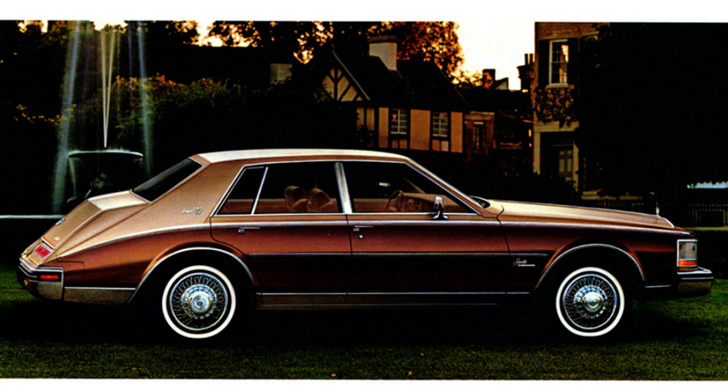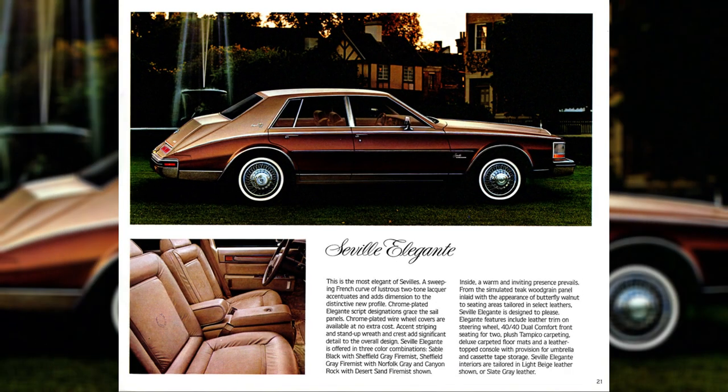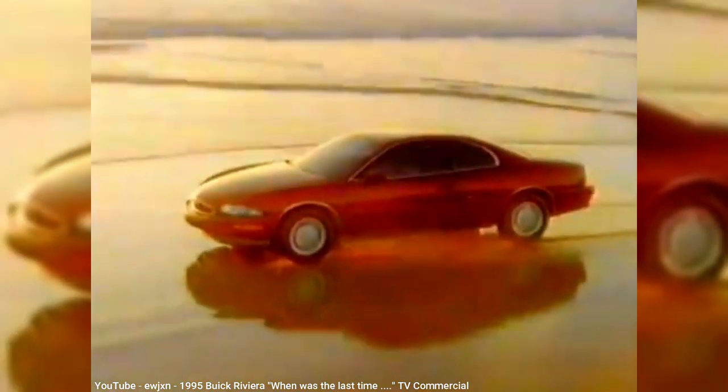This new G body was itself derived from the Cadillac K body platform when they downsized the Seville back in 1980. Only one other car was to share this new G body design, at least at first, and that was the 8th generation Buick Riviera. The Riviera had always been a two-door coupe, but the 8th gen was such a radical departure from previous generations, and almost every Buick that preceded it, that it would prove to be far more controversial than the Aurora — a story I may do in a future episode.